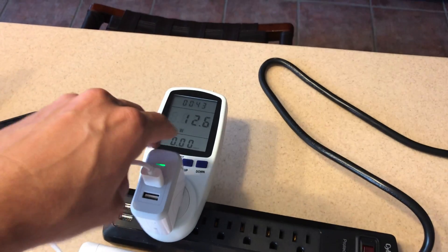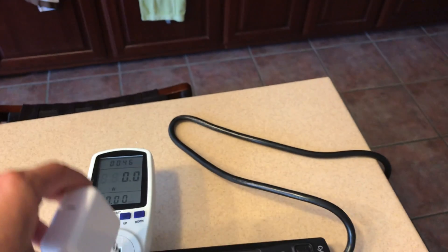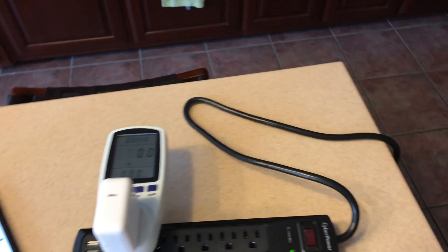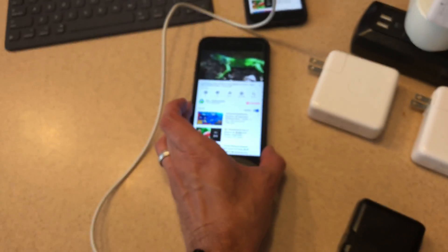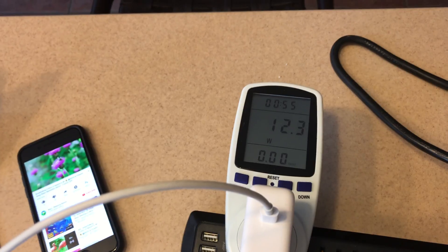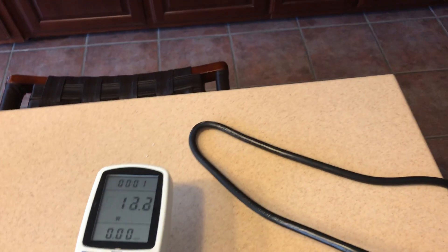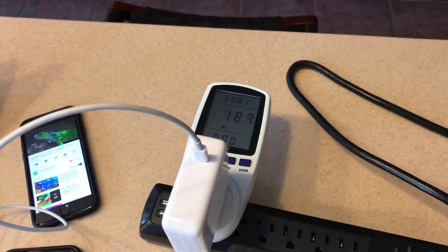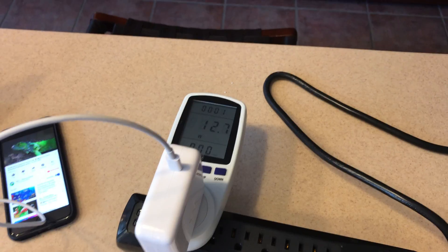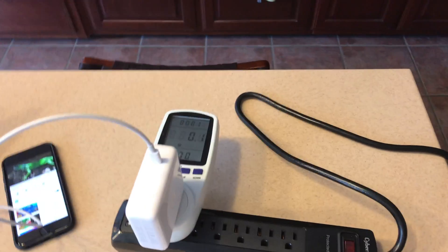I believe the Anker charger is actually specified for more - we'll test that on the iPhone 8 and iPad later. Taking a 29 watt USB-C charger and using an Apple OEM USB-C to Lightning cable plugged into the iPhone 7, what you'll find is in all cases this iPhone 7 is really not capable of taking more than 12 or 13 watts. The same is true even with the 61 watt Mac charger. I covered this in my other video so I'd like to switch to the iPad Pro 10.5 now.